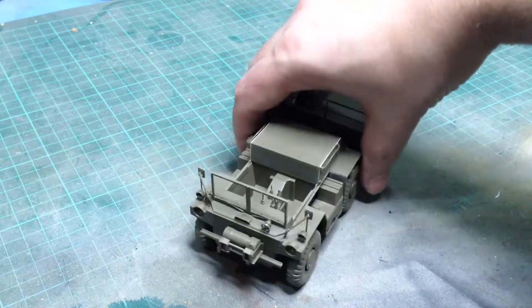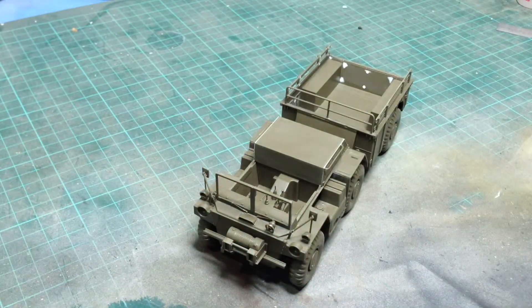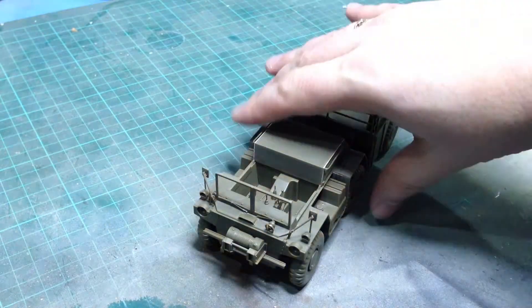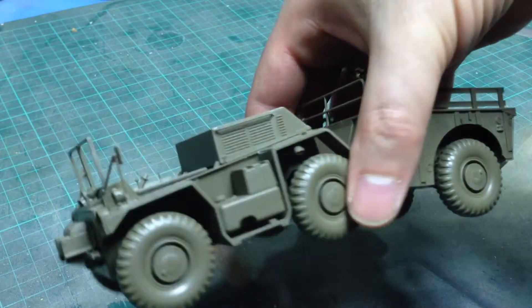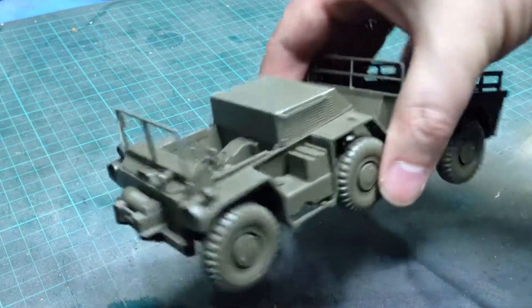This is where I'm up to — it's 99% finished, it just needs a few details attaching. It's a nice kit, it's Tamiya, so it fits together really very well indeed.